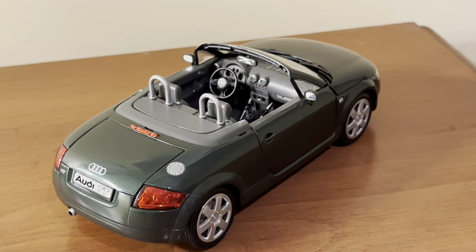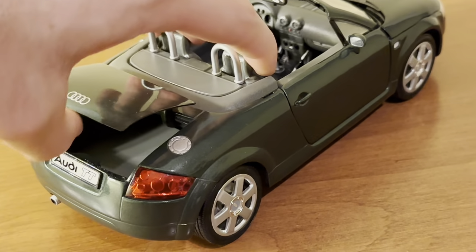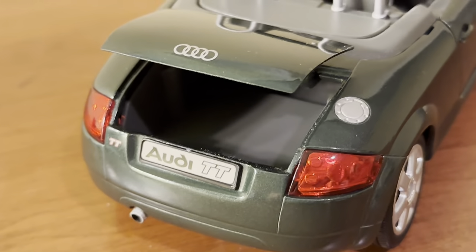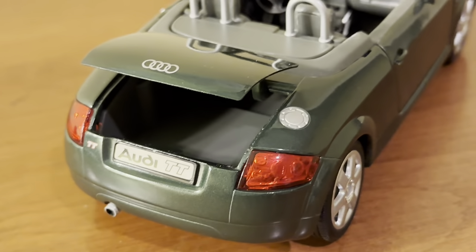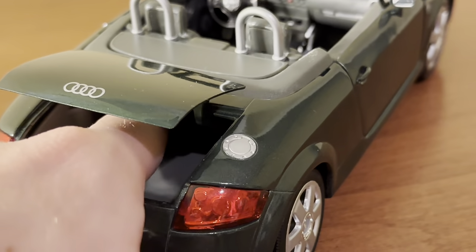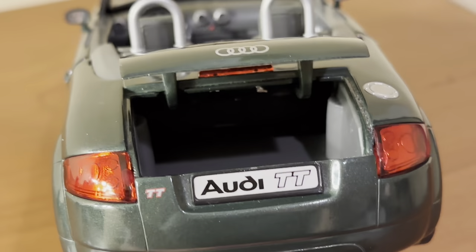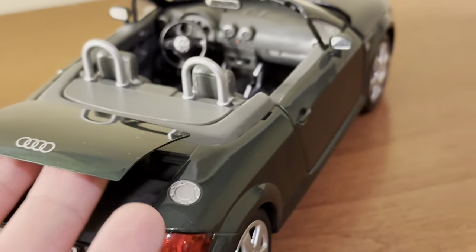In terms of opening features, there is an opening trunk in the back. Not too much to see in there, but Revell does a decent job with the overall look, shape, and texture of the inside of the trunk. It does go back a bit — on the real car, that's where you would see the folded-back top. The inside of the trunk looks well done for a budget-grade model.